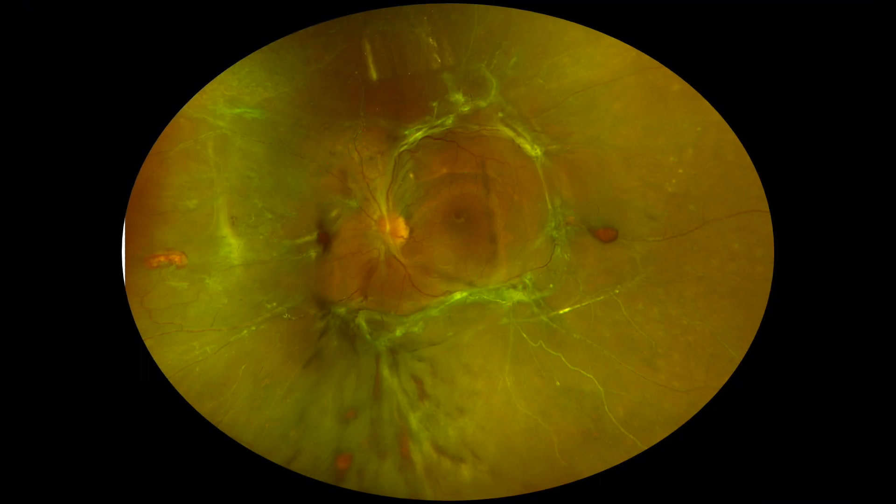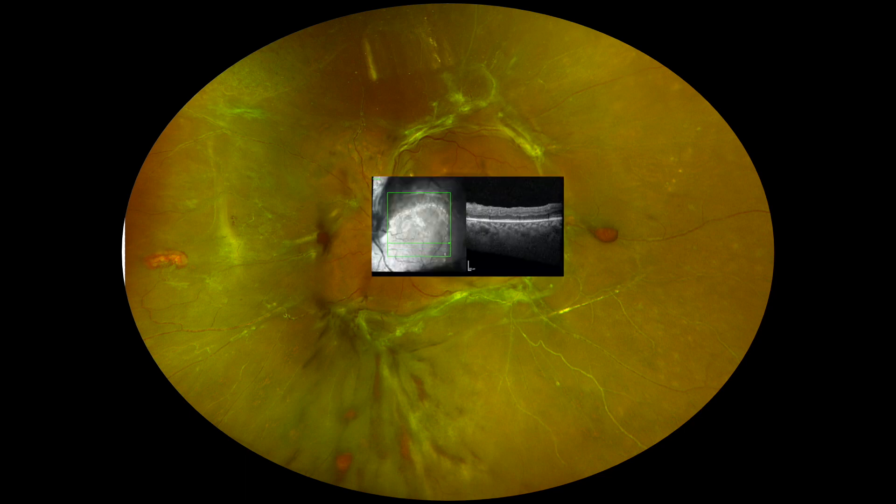This is a patient with a diabetic tractional retinal detachment. The patient has central vision, but it's very tubular and progressively getting worse with four quadrants tractional retinal detachment. That's the OCT of the patient. Here you can see the macula is even endangered.